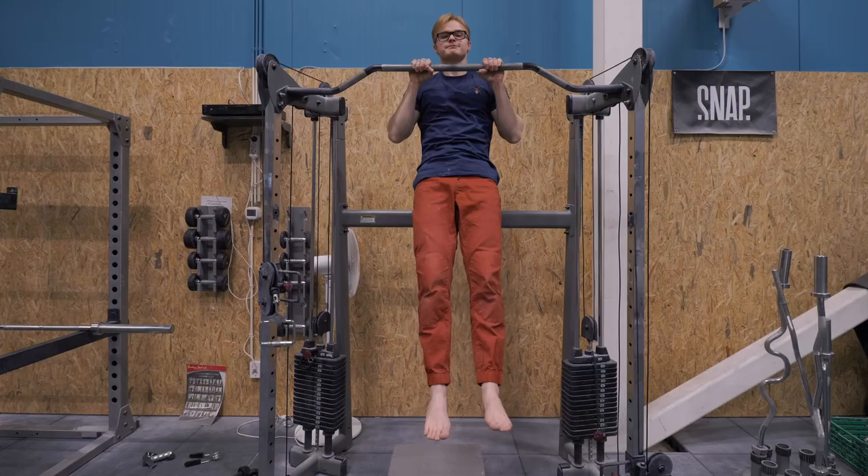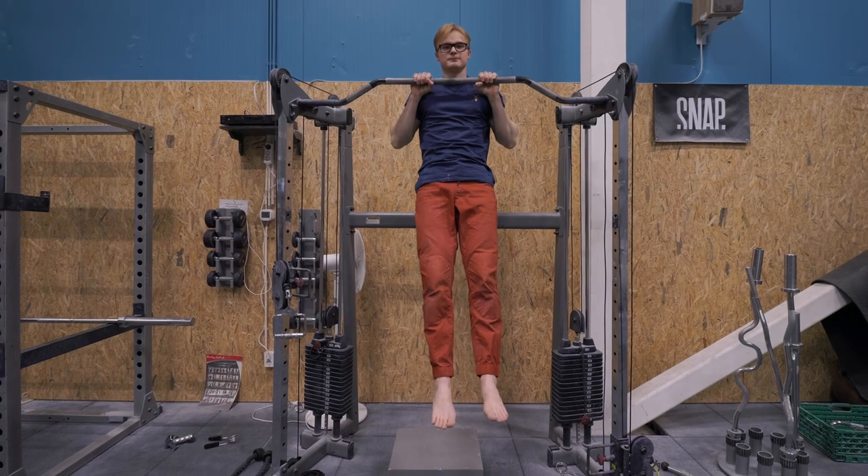Isometric holds are phenomenal for building raw strength, and they also have an area of effect — strengthening roughly plus or minus 15 degrees around the angle you're working. So I'd recommend doing isometrics at two particular angles: the 90-degree position and the lockout. For the lockout, use the chair configuration and exert yourself maximally on the bar, really trying to think about going for a pull-up and locking it out.